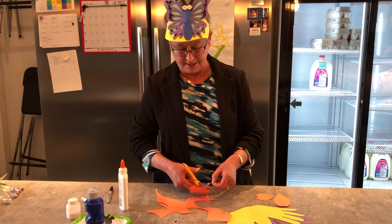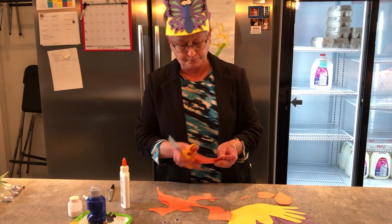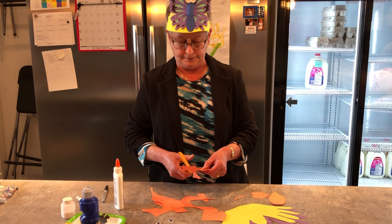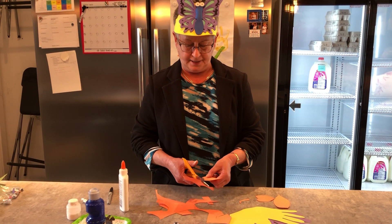There's the antennae. These are just like the moon shape.